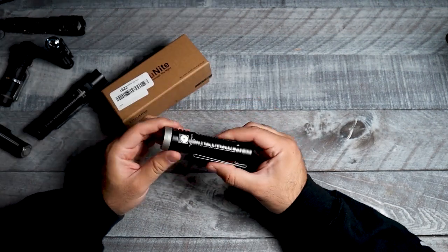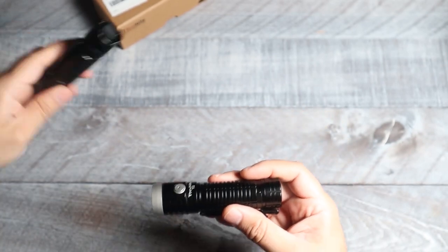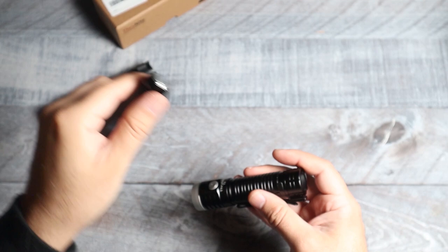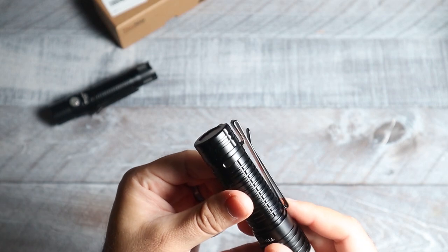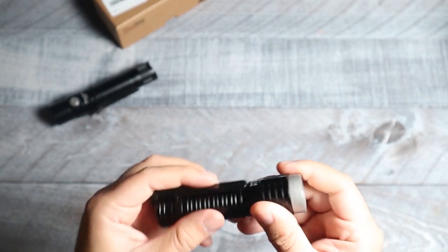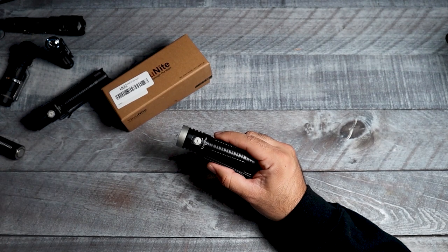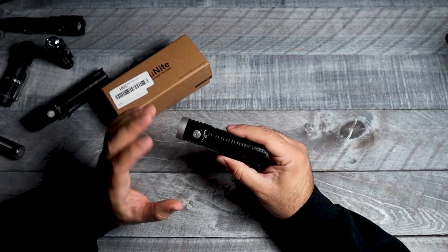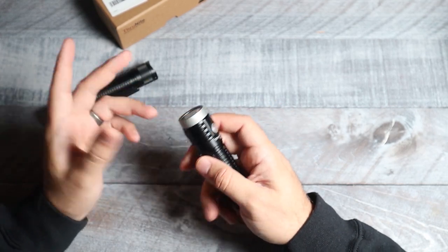The first thing you're gonna notice is this light does not have the tail-end switch. The last two lights I reviewed — the TT20 and the Warrior Mini — both have a tail-end switch. On this one, there's no magnetic base, no tactical switch; it's just gonna have the one button. To be honest I never cared too much about the tail-end switch, but ever since they sent me the TT20 and the Warrior Mini, I've been using those a lot. Every time I pull it out of my pocket I tend to go for those back buttons, so now I am kind of missing that part a little bit.